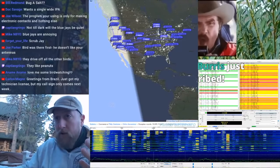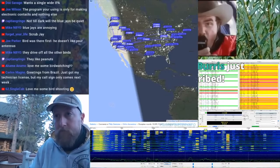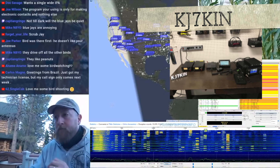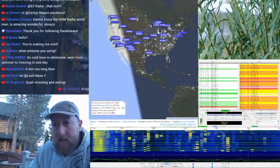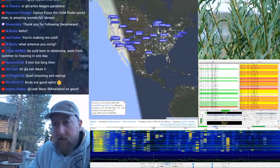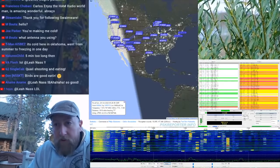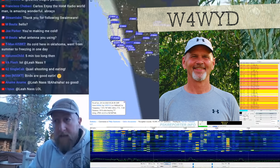Two contacts. KJ7KIN. Looks like our best was negative 11 dB, and it feels like that's about as far as it went — that was W4WYD at negative 11. So how did we do with this little antenna that could? Pretty well.